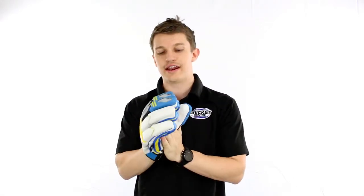Hey guys, Fraser here from the Greg Chappell Cricket Centre. I'm wearing the new Kookaburra Raptor 950 Batting Glove.